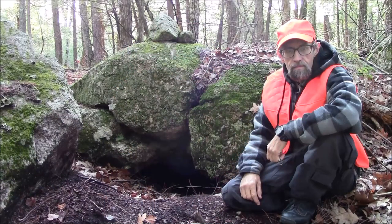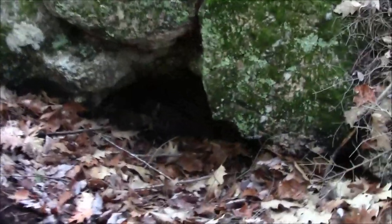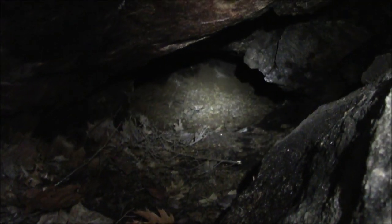There's something I need to show you — I was walking around and I found this bear cave. Okay guys, I gotta head out before the bear eats me.